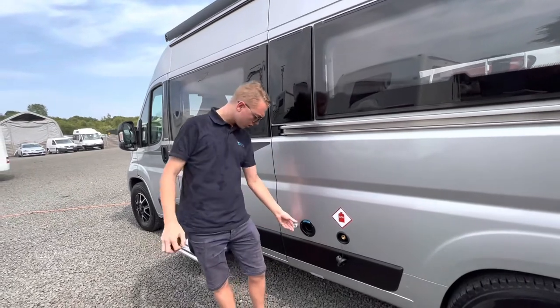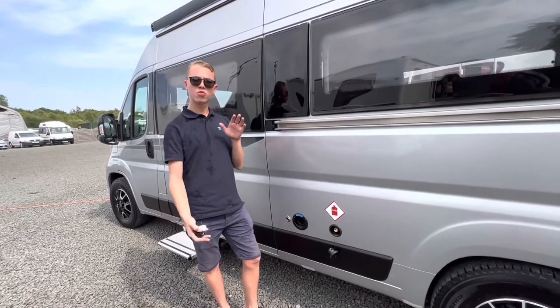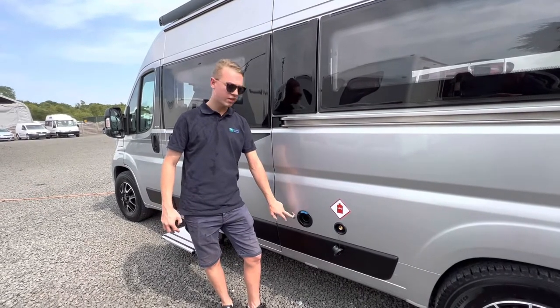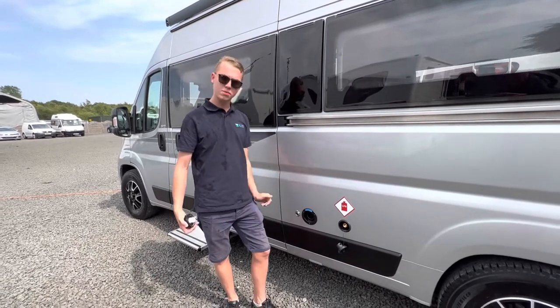Should you struggle, you have a filling point via a pump. You can bring a barrel or bucket of water to the van, pop your 12-volt point in there, put one end in here, pump into the water, and it will suck it into the main tank.